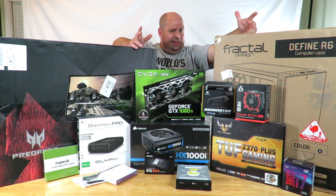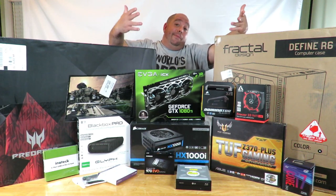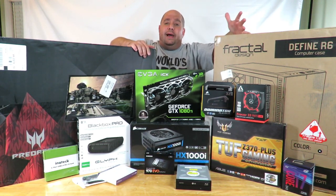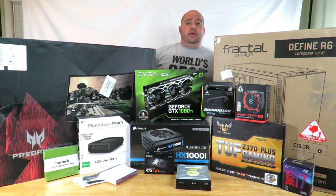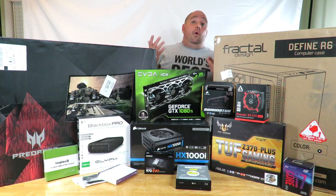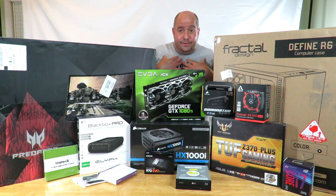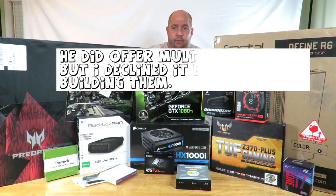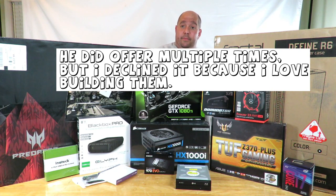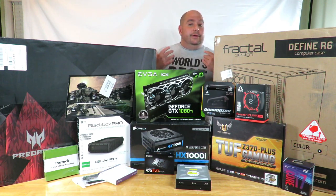Why do I call it the Boss Build? Because quite literally I'm building it for my boss. He wanted to buy a gaming PC and I told him: only buy a gaming PC if you don't know how to build one, or if you don't have a friend that knows how. You're my boss, I know how to build them, I'll build it for you. He's not paying me for this — he pays me for my day job — but I want to help out.